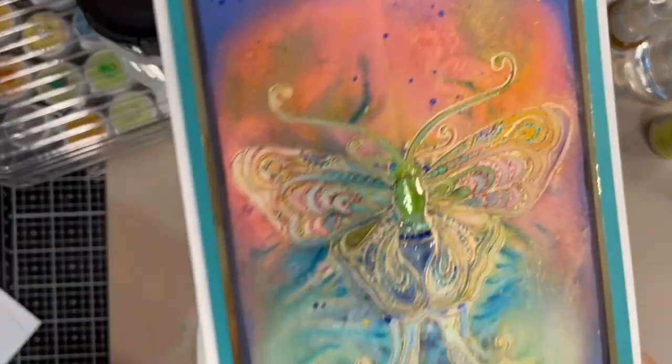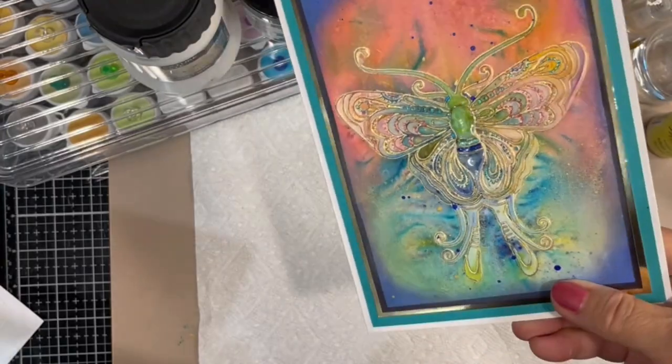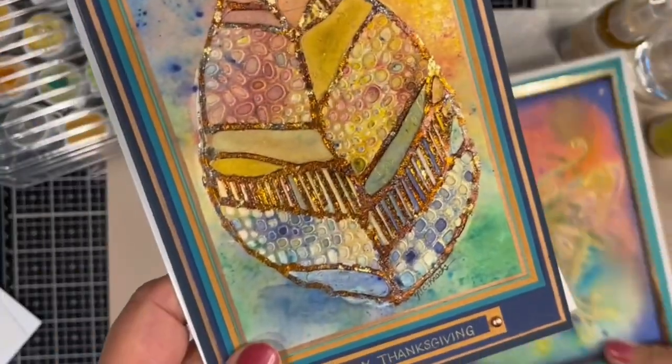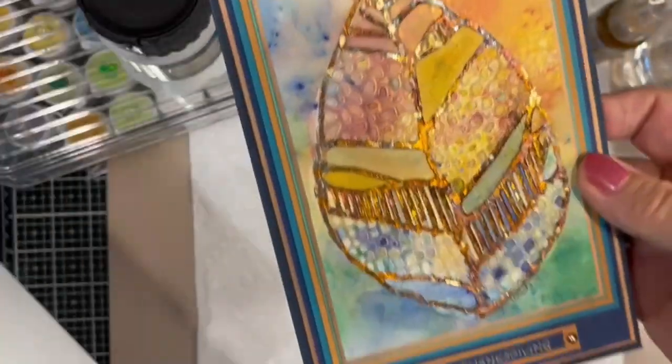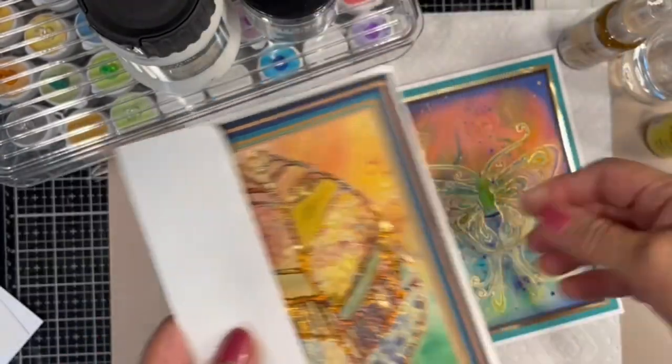Here are a few cards I've created using this technique. This is the Indian Moth Stencil by Sweet Poppy and the Leaf Mask Stencil by Lavinia. I've added gilding flakes to this one.